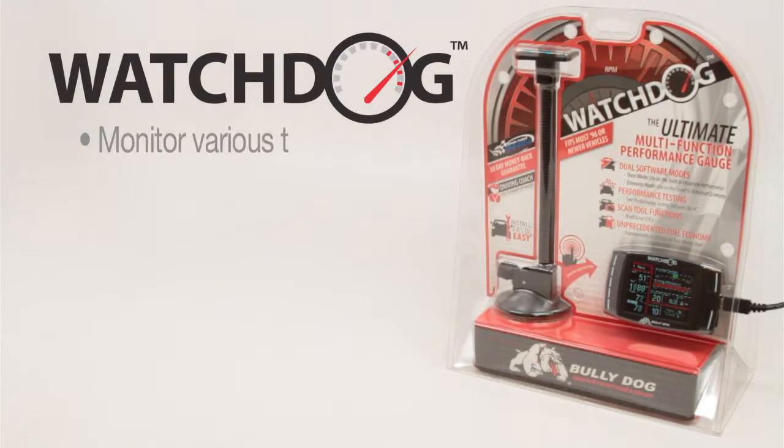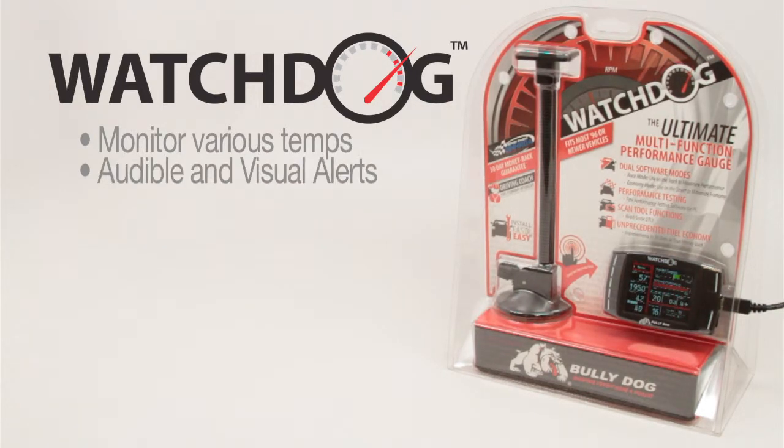The Watchdog enables users to monitor their vehicles for unsafe temperatures. When these alerts are enabled, the Watchdog will notify the driver with both audible and visual alerts when preset temperature limits are exceeded, so that they may take immediate action to correct the problem.